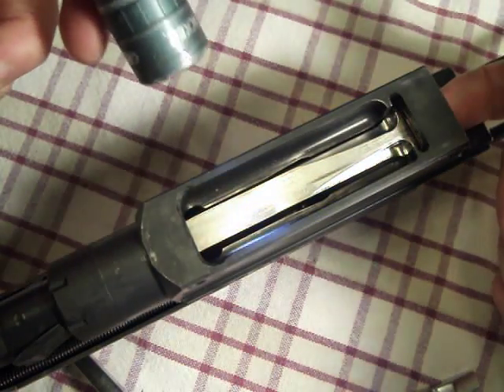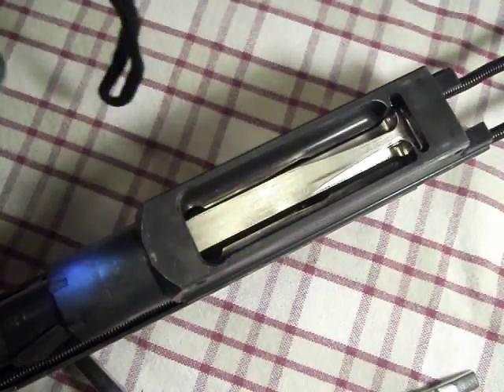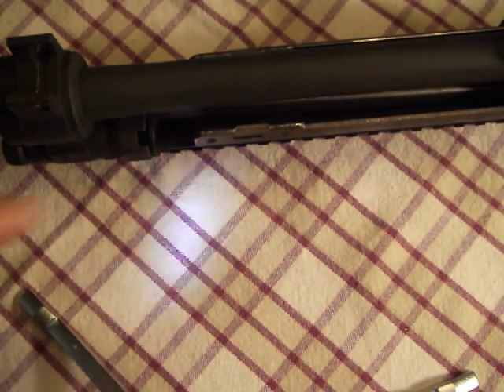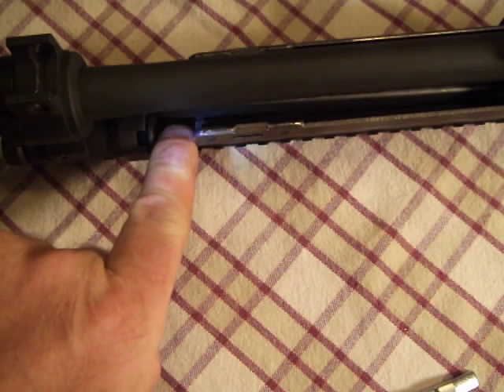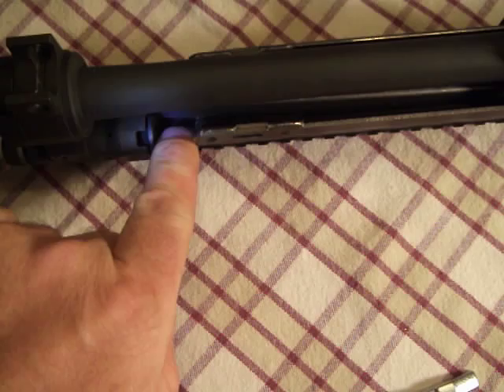In order for the bolt to reach this point, the round is just chambered and has to be fully chambered. Notice up here on the carrier, the amount of space left between the front of the carrier and the back of the piston — a little more than a half an inch, enough room to put my finger there.